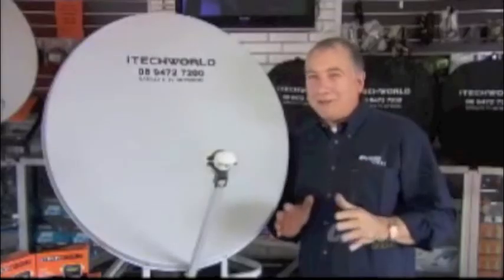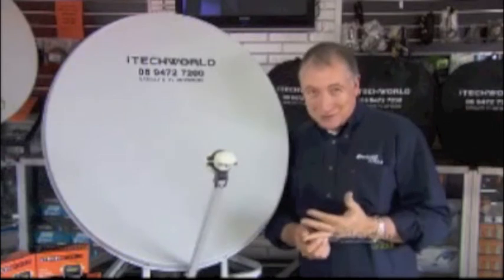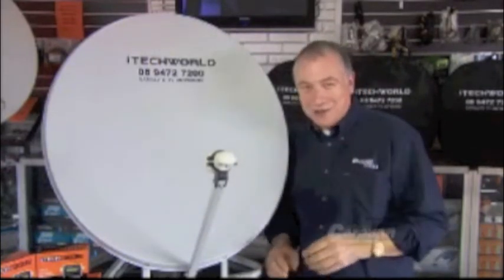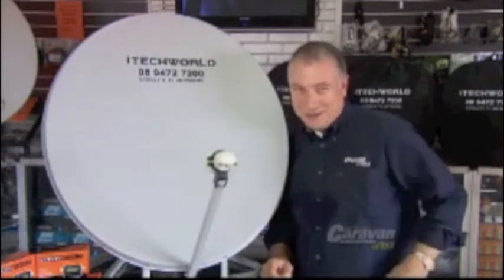When you're on the road, all of us love to have our TV with us, and you've either got nothing, or you've got the old TV aerial, or you might even have one of those whopping old dishes. But this is the latest and greatest from iTech World — it's the 85cm dish. Stick around, I'll tell you all about it.